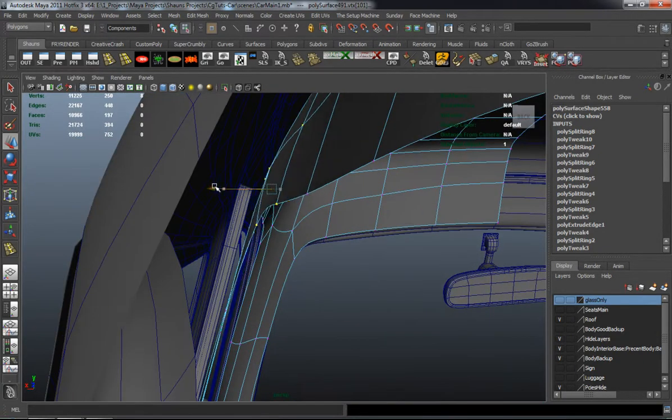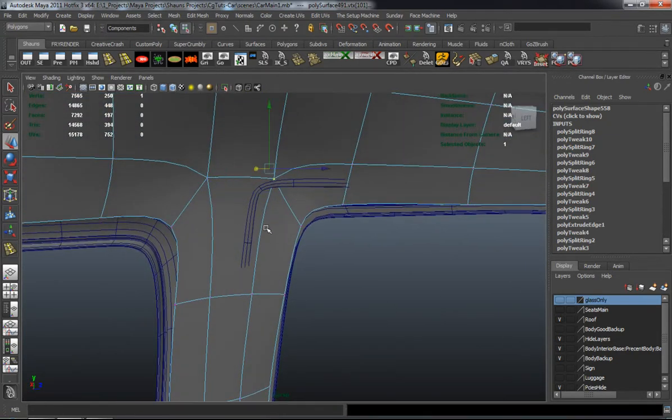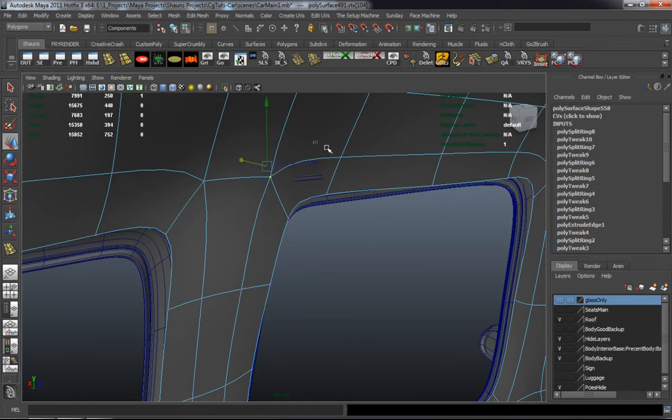This is definitely where it takes a little bit of extra time to really get this stuff all laid out properly and fitting proper.